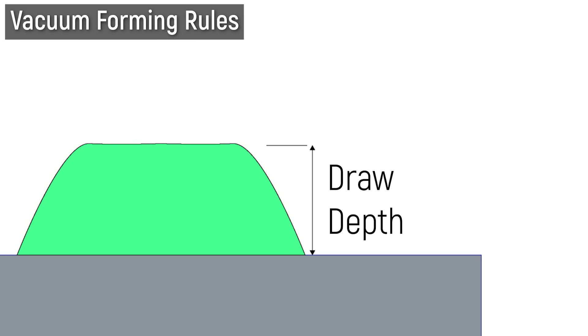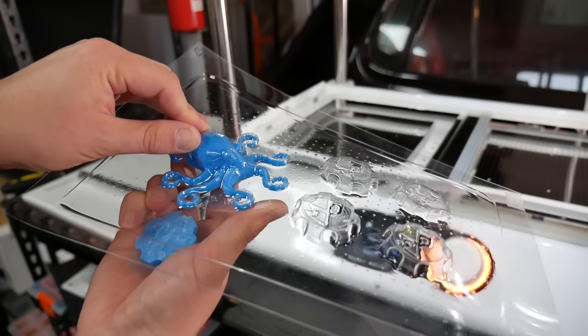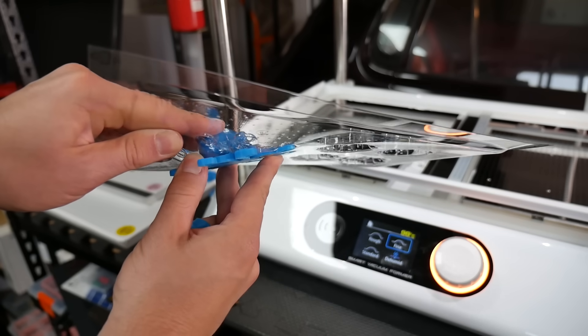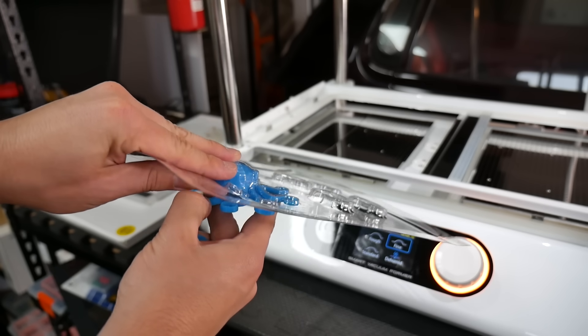Like 3D printing, vacuum forming has its own rules and challenges for making masters. For example, draw depth is how far the plastic can stretch over a shape. Most importantly, you have overhangs — very similar to injection molding — where you need draft angle, a slight angle so parts can release from the mold. Without it, they become permanently stuck together. Around 3 to 5 degrees is a safe amount of draft angle to ensure clean release.